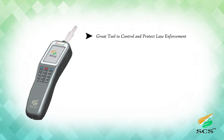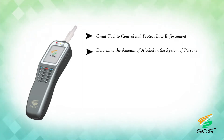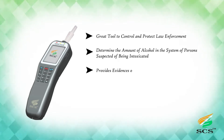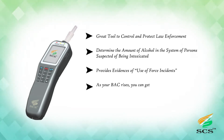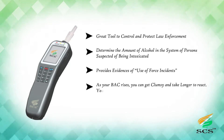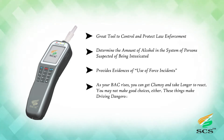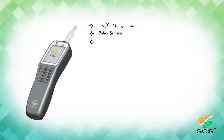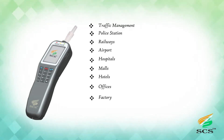Why SANCHAR Breath Alcohol Analyzer 03? It is a great tool to control and protect law enforcement — to determine the amount of alcohol in the system of persons suspected of being intoxicated, and provides evidence for use-of-force incidents. As blood alcohol content rises, a person can get clumsy, react slowly, and make poor choices, making driving dangerous. Use cases include traffic management, police stations, railways, airports, hospitals, malls, hotels, offices, factories, and mines.